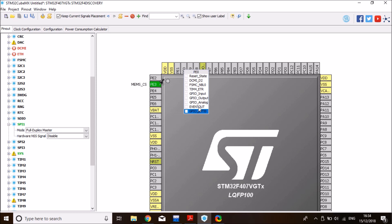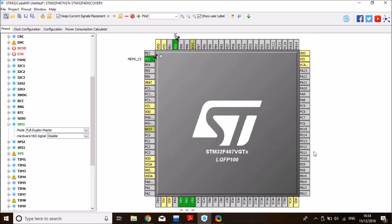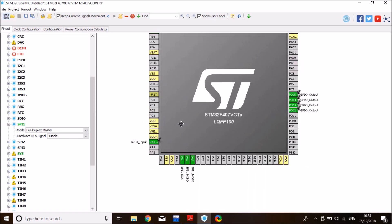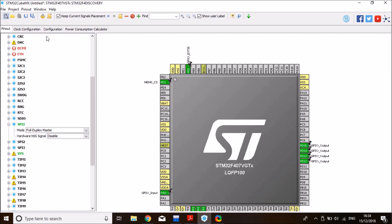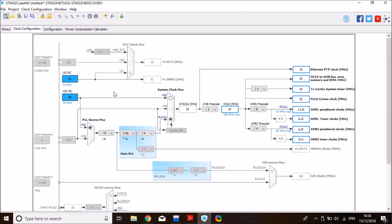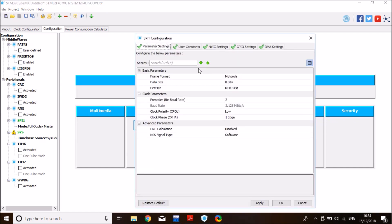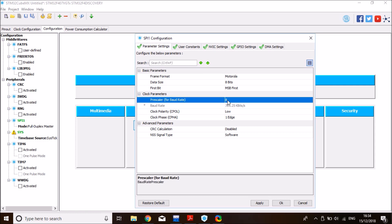I'll also enable the LEDs on the board — PD12, PD13, and PD14 — for debugging purposes, and enable the onboard push button set to GPIO input. For the clock configuration, I'll use the internal oscillator at 25 MHz. Then go to the SPI configuration and reduce the baud rate.